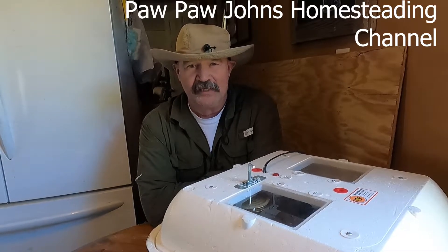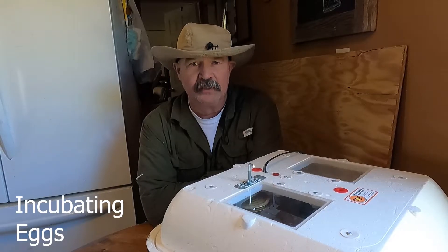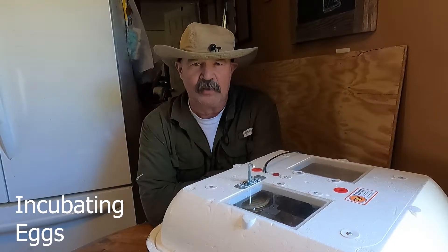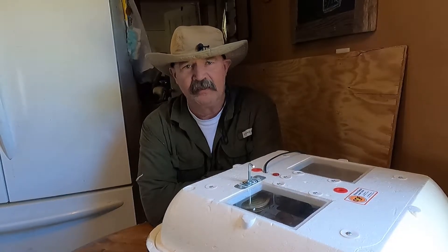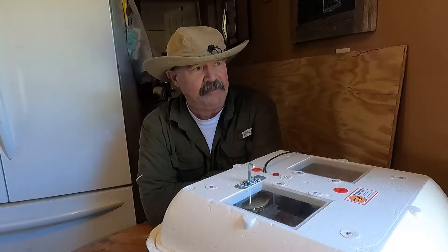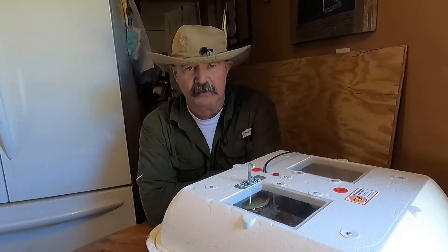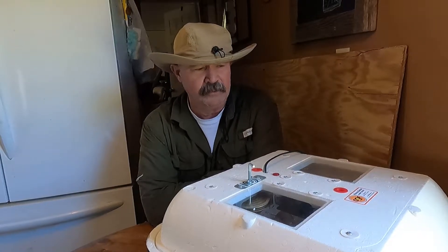Hi folks, welcome back to Pawpaw John's Homestead Channel. If you're just getting here, welcome. My grandkids know me as Pawpaw, but you can call me John. I hope all of you out there are finding something in these videos to help you along your journey. If you like what you're seeing or want to follow along, go ahead and hit that subscribe button at the end of the video.